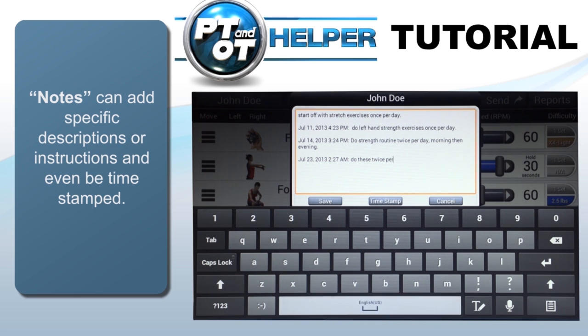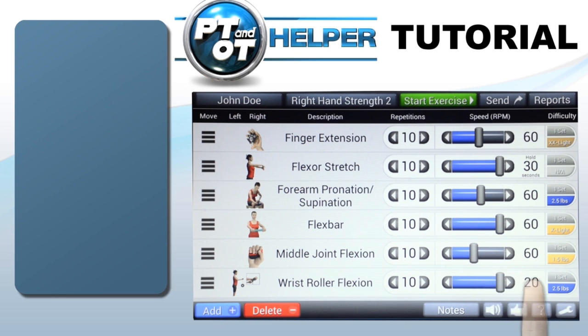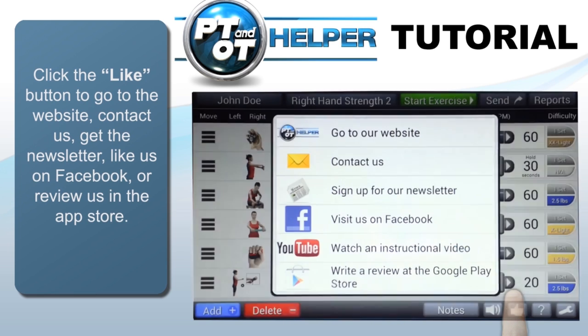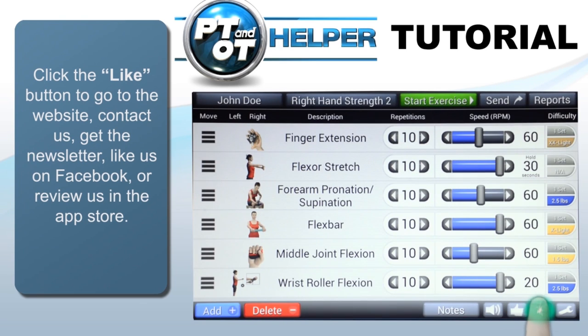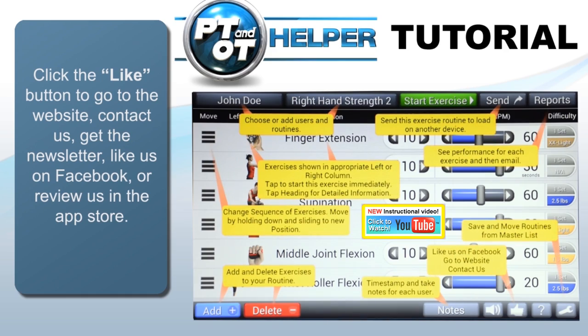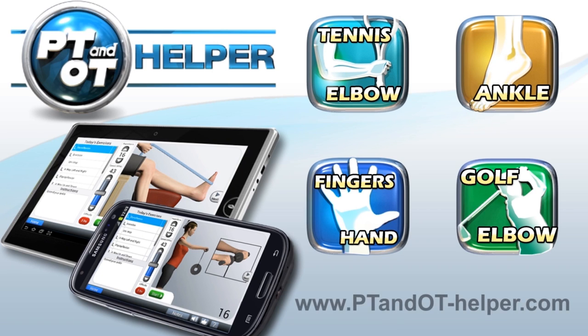Each exercise has an audio accompaniment to describe how to perform that exercise. You can change the volume of the audio by tapping the Audio icon. Click the Like button to go to the website, like us on Facebook, contact us, sign up for the newsletter, and review us. There's always the Help icon in case you need a quick guide. We hope this helps you getting started with the PT-OT Helper app. Visit our website for any additional information and updates.